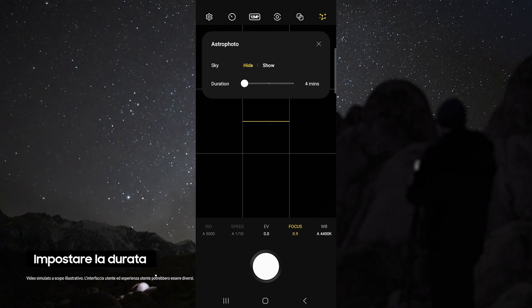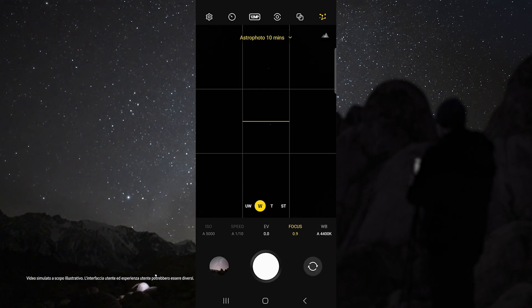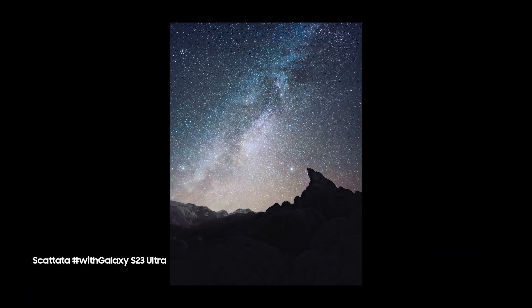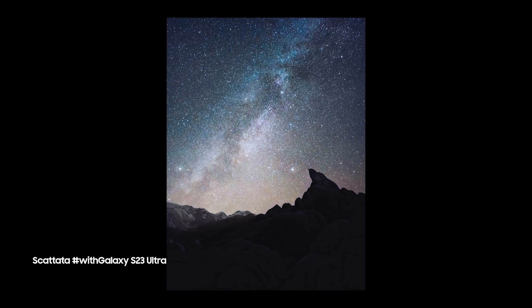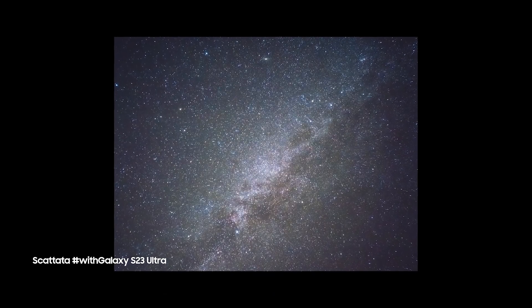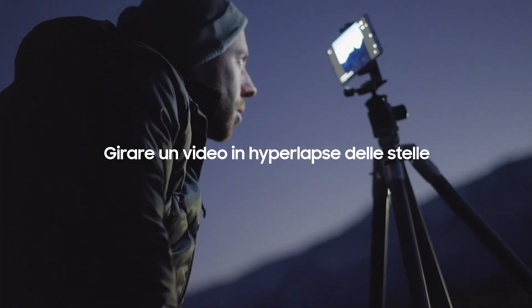For duration, choose 10 minutes for the best possible results, but if you do not have time, four minutes still works great. In Astro mode, I like to use the wide lens and I set my focus to 0.9 so that I can get sharp stars. Then just tap the shutter button and check out how awesome these results are.